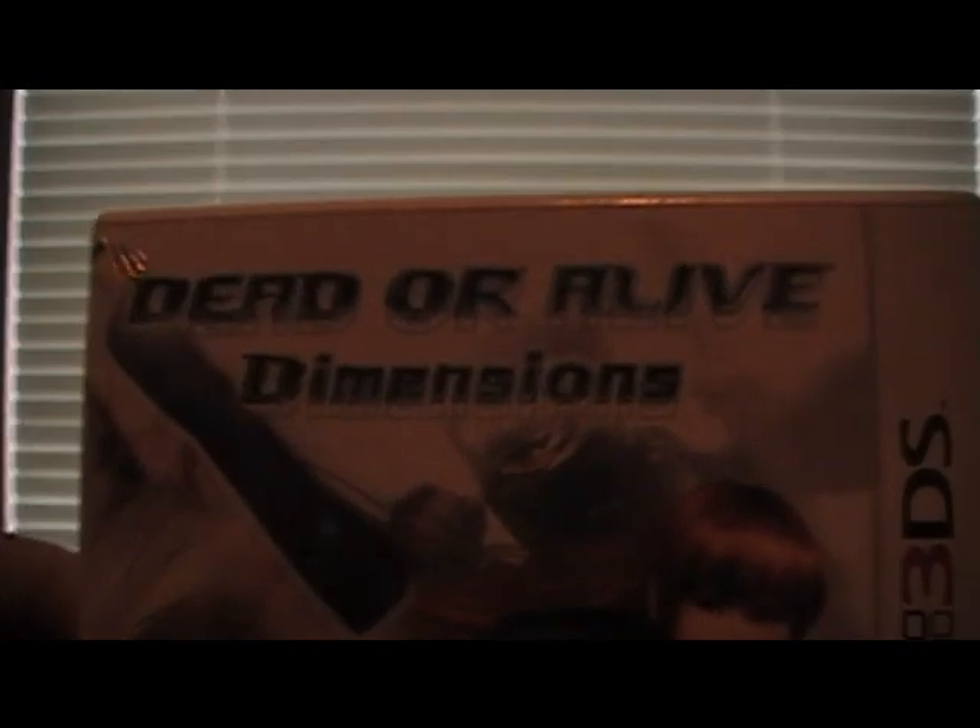Hey everyone, KobonderMani456 here — and guess what I got today? Dead or Alive Dimensions!